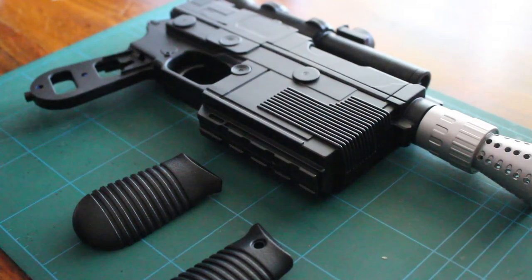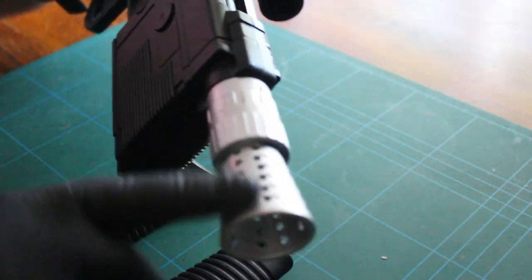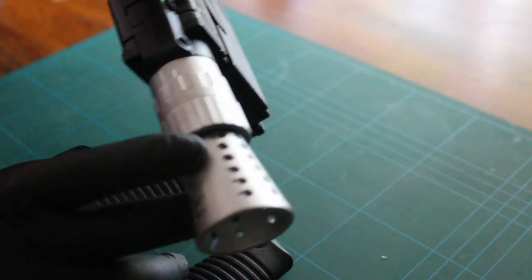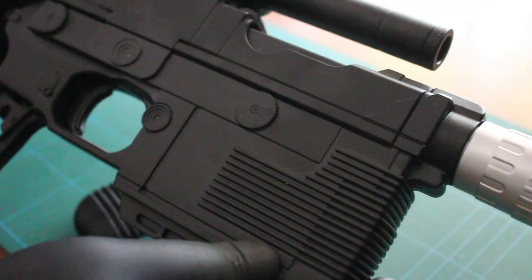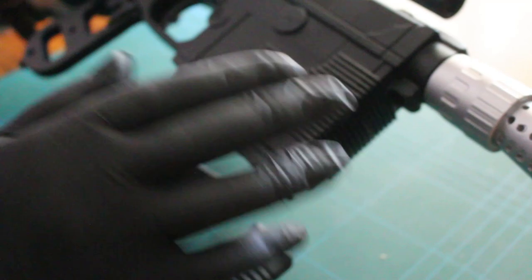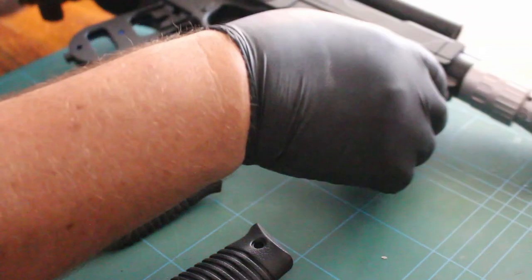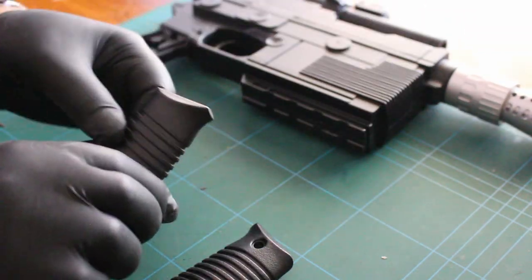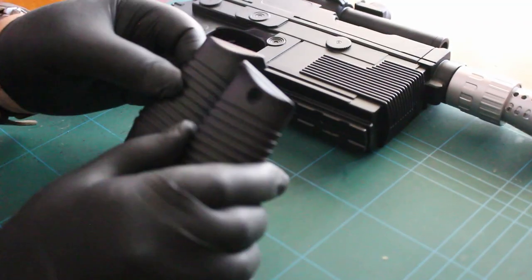Okay guys, so that's the main body of the gun all sprayed up. Very pleased with the way this has turned out — especially the part with the holes drilled out, which makes it look even more realistic. The paint has adhered to the gun very well. It's not quite finished; we have some weathering to do on the body of the gun.